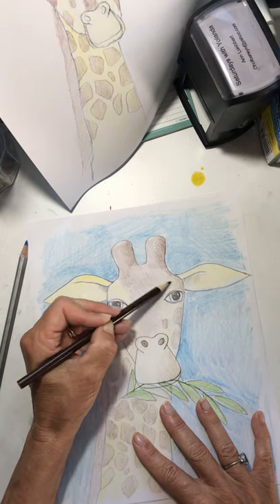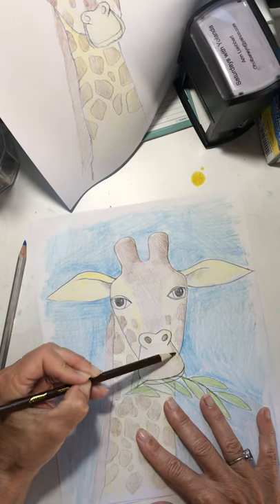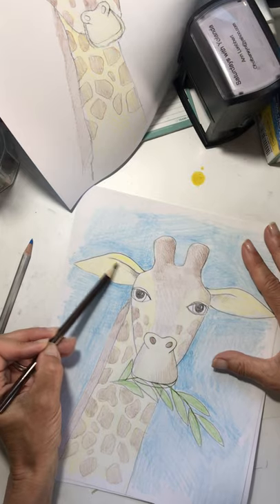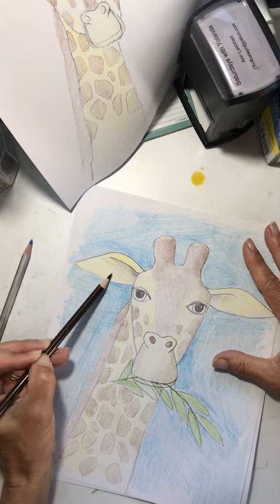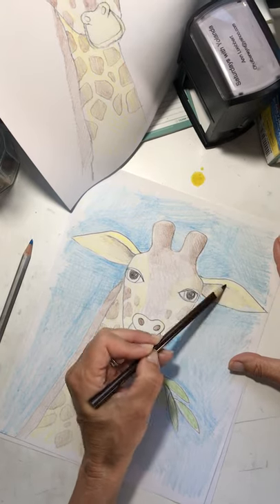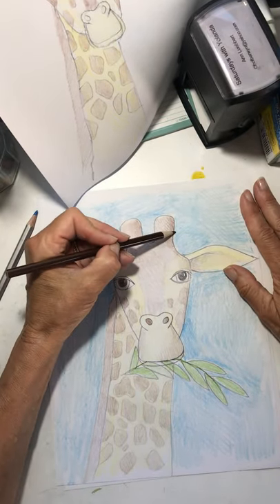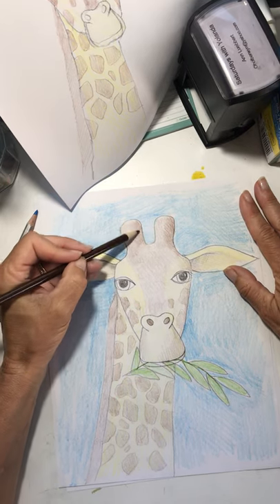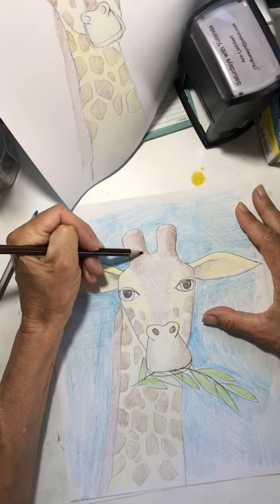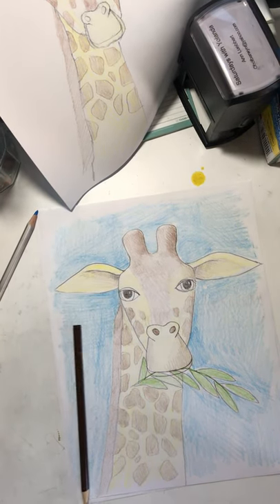So we're going to go in there and make it look a little less flat. Does that look better? Let's make this a little more like that. I like that — it makes me want to go to Africa. I hope you guys have a good day. I hope it's not too hot today and that you get a chance to go outside and play. I will talk to you tomorrow. Bye!